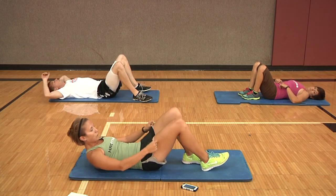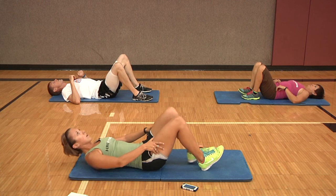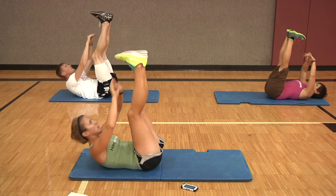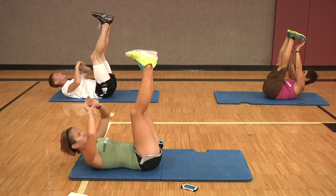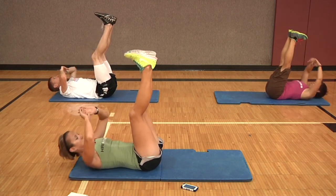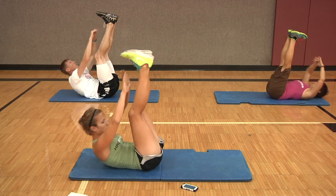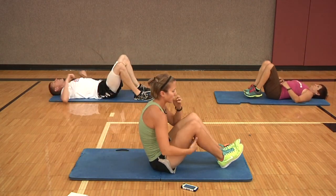Third exercise — feet are going straight up towards the ceiling, we're doing toe touch crunches. Ready, set, and go. Try to exhale as you reach up and inhale as you lay back down. Good job, five seconds. And rest. Okay, that was one time through — we're going to go two more times.